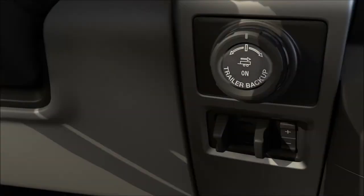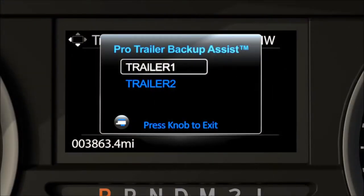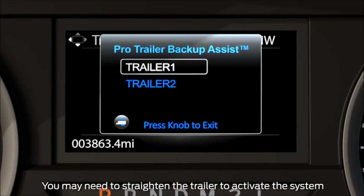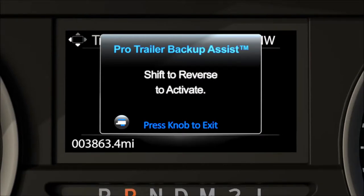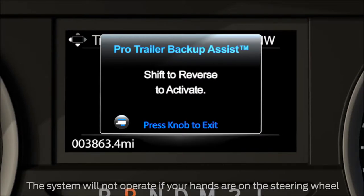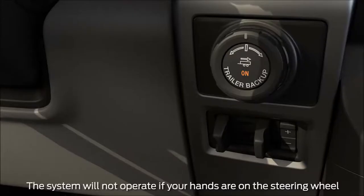To use it, press the center button on the ProTrailer Backup Assist knob. A list of available trailers will appear. Choose the one you want and the ProTrailer Backup Assist will attempt to locate it. Once the targeting sticker is located by the rear view camera, the screen will prompt you to shift into reverse to activate it. Then follow the prompts displayed on the information screen. With your hands off the steering wheel, use the ProTrailer Backup Assist knob to steer the trailer.